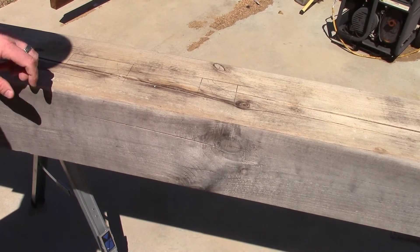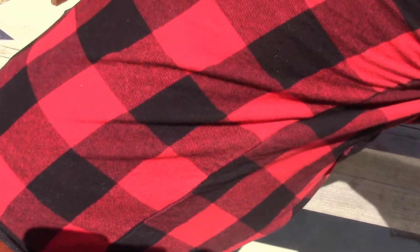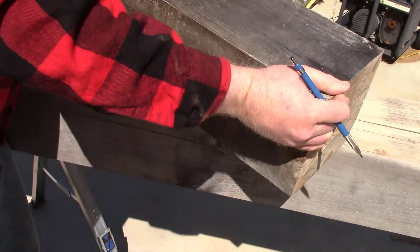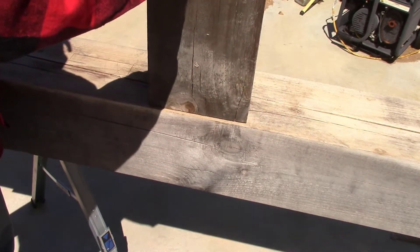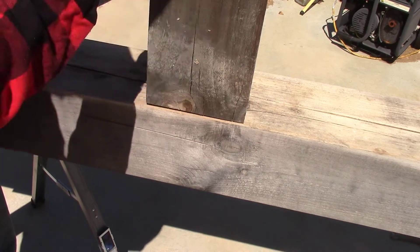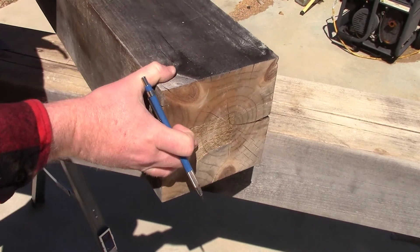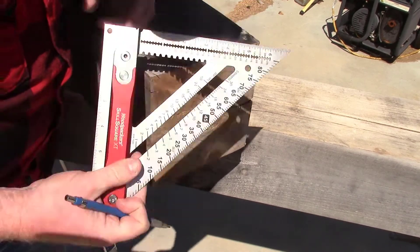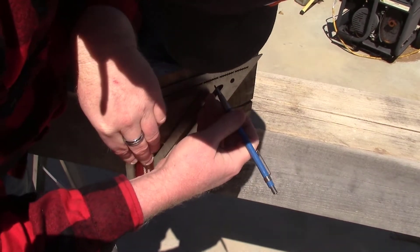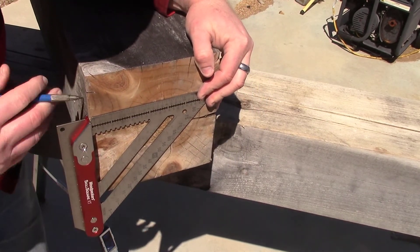Likewise — hopefully you aren't getting too much breakup from the wind — when it comes time for my tie beam, I want to make sure that I pick which side is going to match up with my reference face. Let's say this is where my tie beam is going to go in. This is my reference face right here, so I want to get my square on that same side and then do the same thing — just make sure that when you're getting this tool up that you use that same reference face.